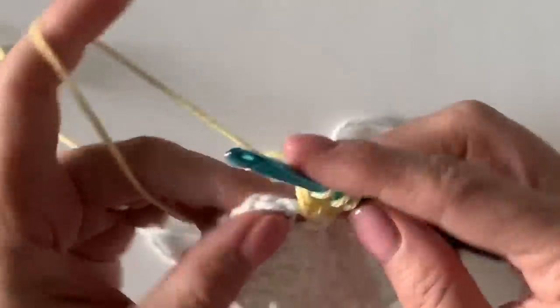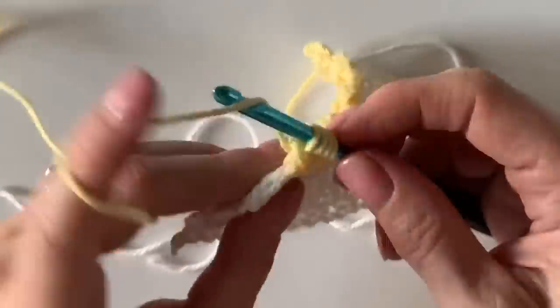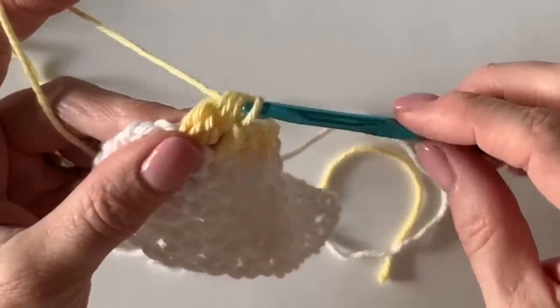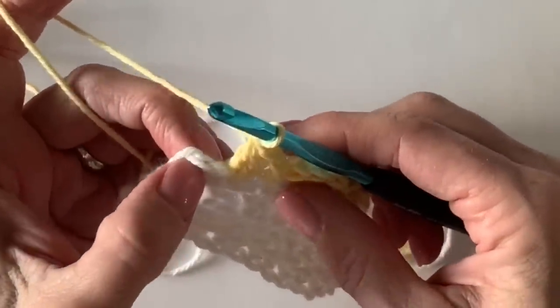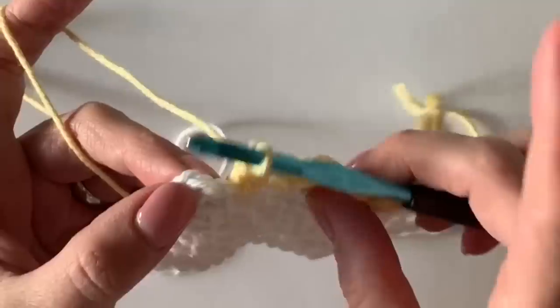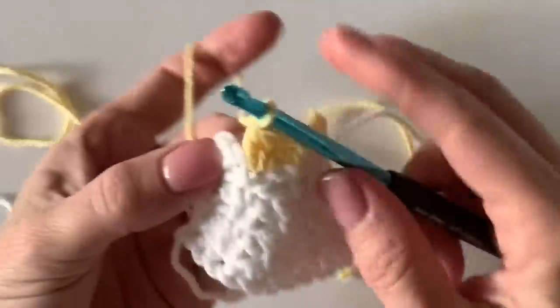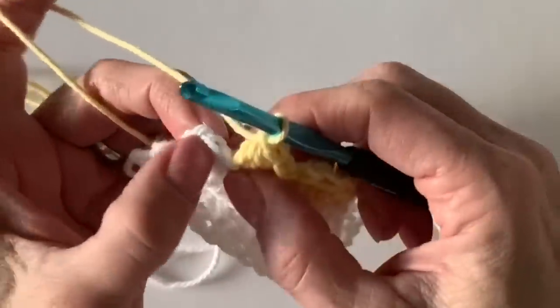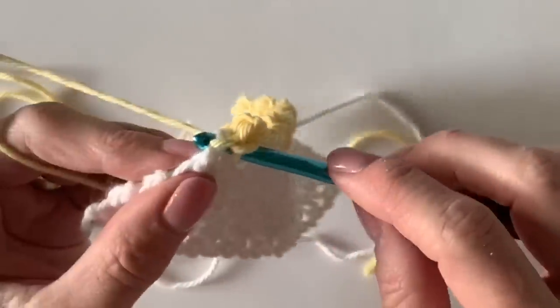One more tip: when I told you about that pattern repeat and multiplied by five — the pattern repeat is four plus two — make sure you are multiplying the four by an odd number so that you will be able to end on a single crochet. You don't want to end on a bobble.